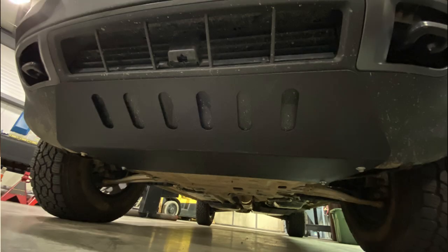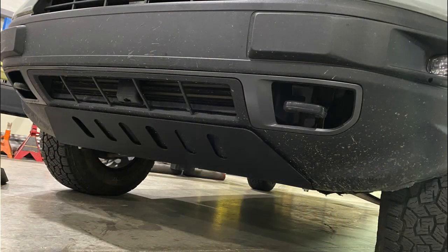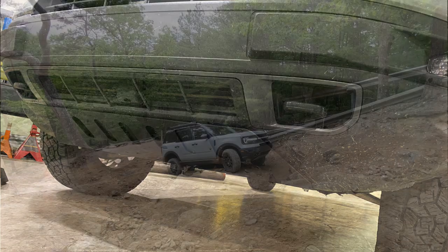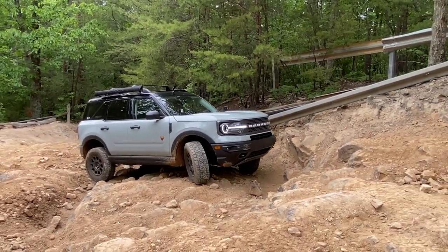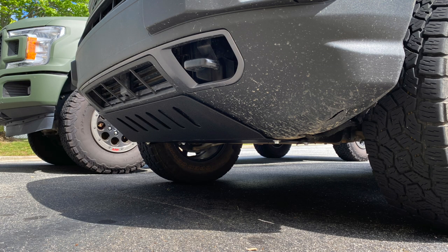Up front here I have an HRG Off-Road skid plate. This is a steel skid plate and it works great for skidding over rocks in the kind of off-roading I do. We will have these for the non-Badlands models as well, but for now we just have the Badlands skid plates.